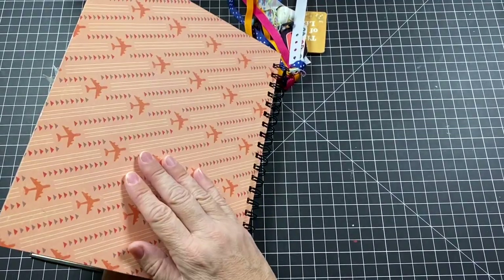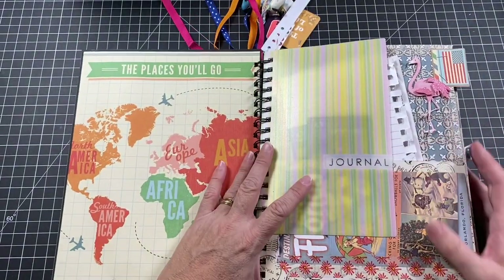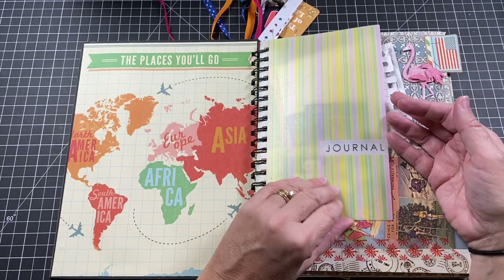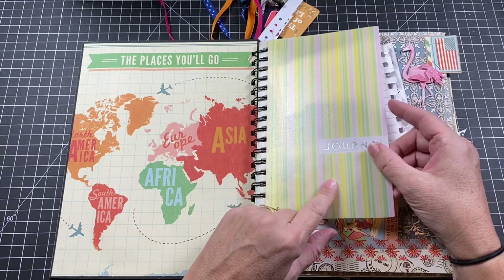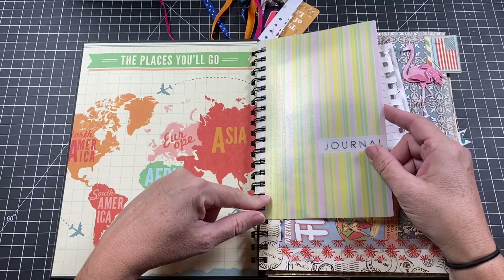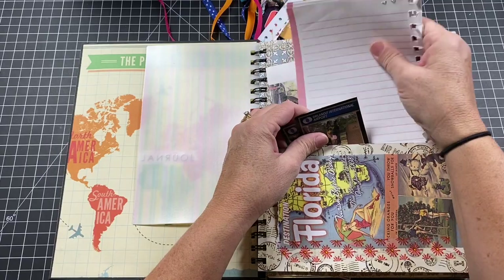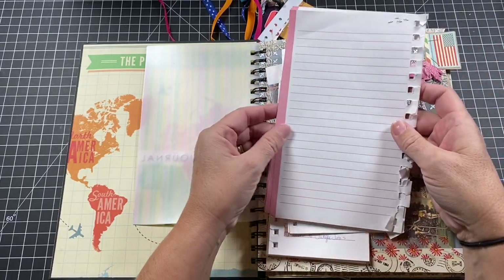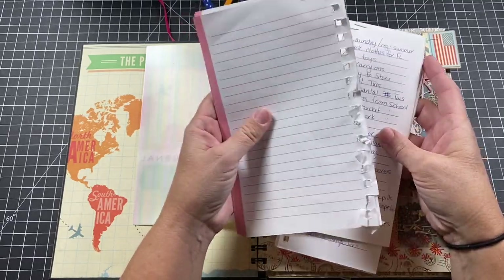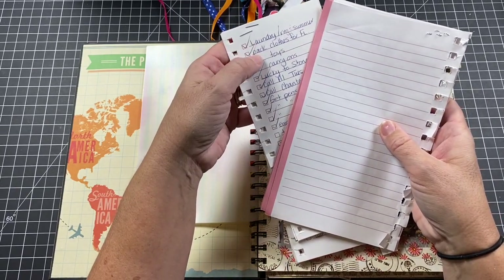When we open it up, it has more paper from that Jet Set set — it says 'The Places You'll Go,' which seemed appropriate. On the very back I have airplane paper because after Florida we took off for Bermuda. When we were getting ready to leave Canada and move to Florida, I kept a journal. Instead of throwing it out, I kept the cover — it had been coil-bound — and added it here. I kept the pages flipped over because there's some personal stuff written on them.